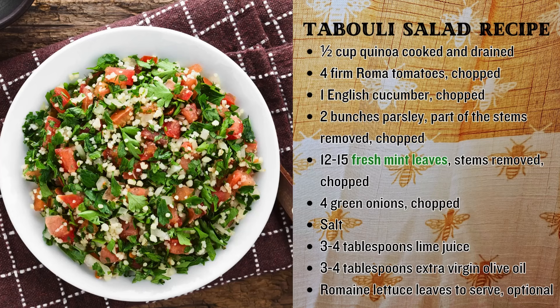Mint can also be a delicious addition to your meals. You can add chopped mint to salads, sprinkle it over roasted vegetables, or mix it into your favorite sauces. My favorite is adding it to a tabbouleh salad — and the recipe I'm going to share is gluten-free. So enjoy eating your mint!